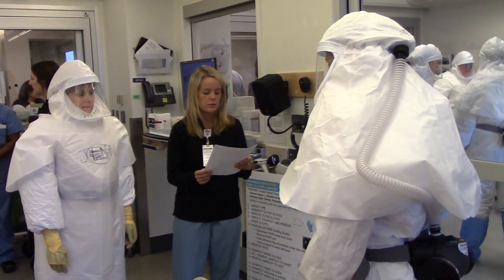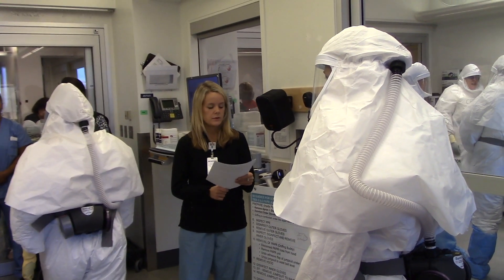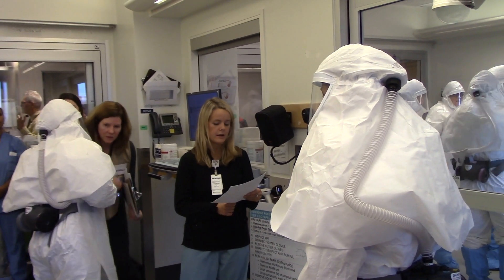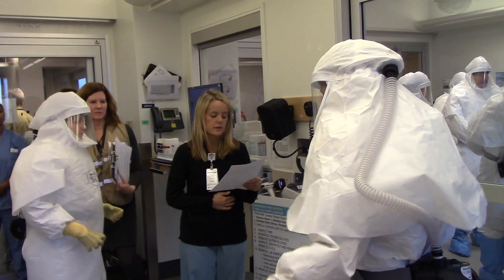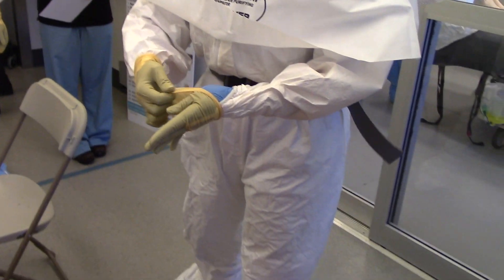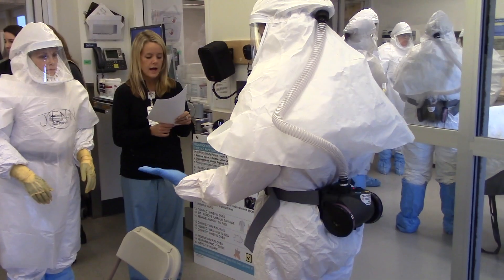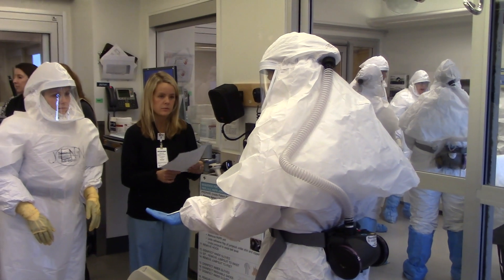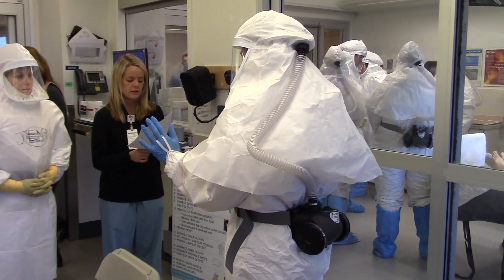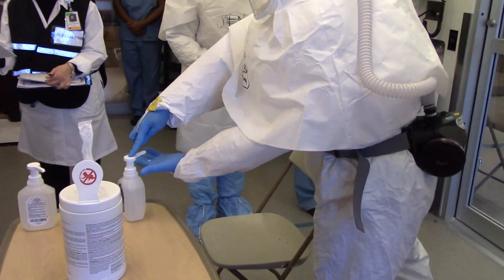Any time they touch you, they will disassemble their blood. First, we're going to inspect the PPE to assess provisional contamination cuts or tear. Outer surfaces — provisional contamination cuts or tear.